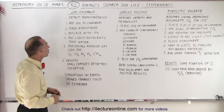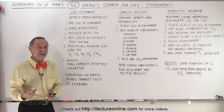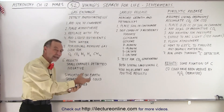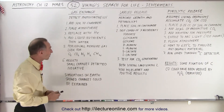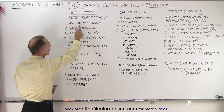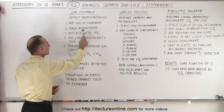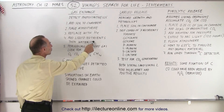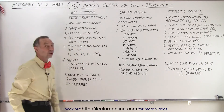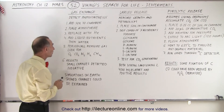The third test was the gas exchange test, which looks for photosynthesis. Photosynthesis on Earth means that plant life takes carbon dioxide and converts it to oxygen — could that be detected? They added soil to a chamber, purged the atmosphere, replaced it with helium — a noble gas — then added liquid nutrients and additional water, both organic and inorganic.